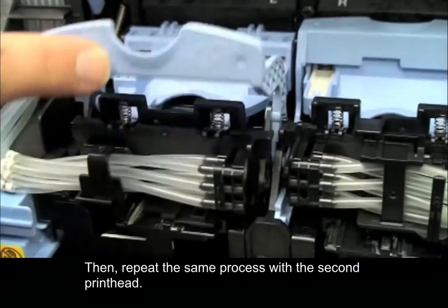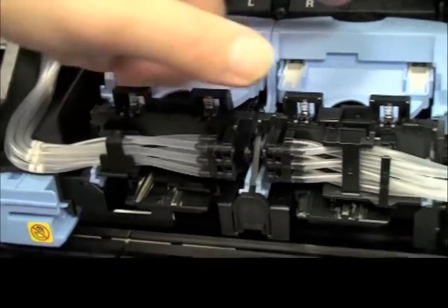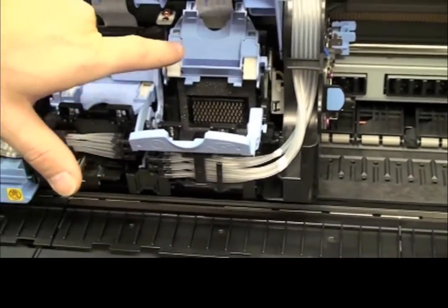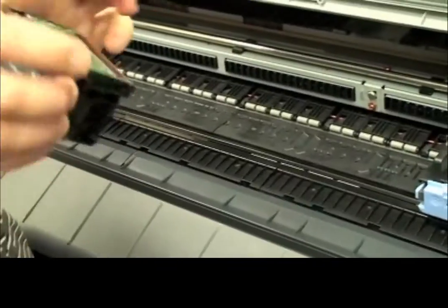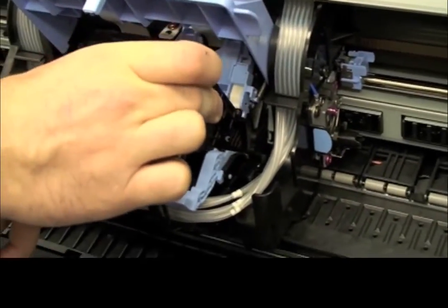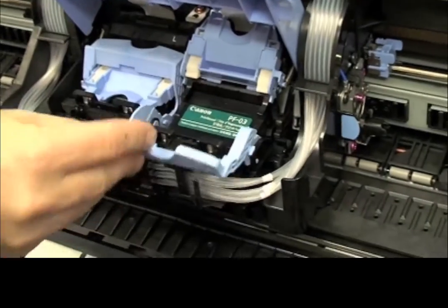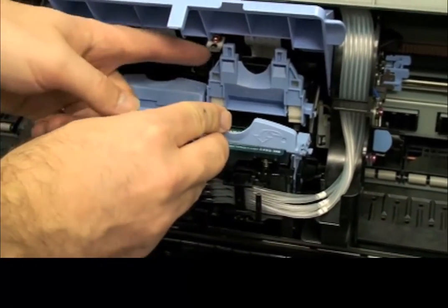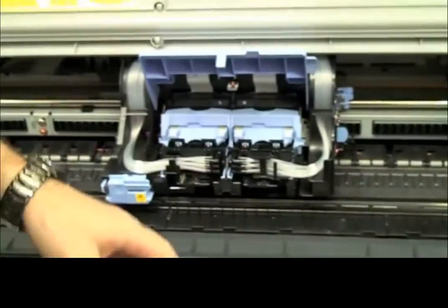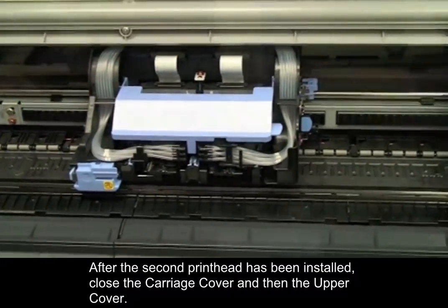Then, repeat the same process with the second printhead. After the second printhead has been installed, close the carriage cover and then the upper cover.